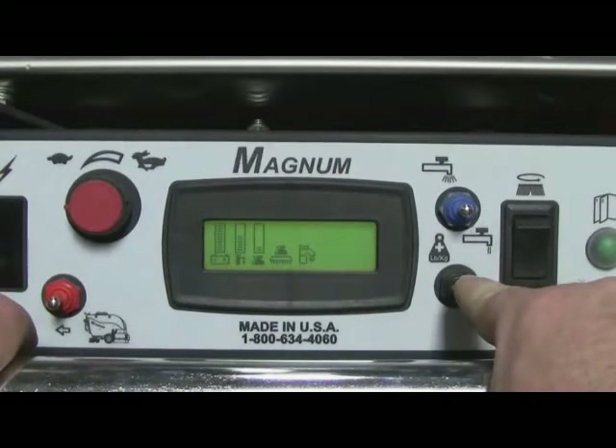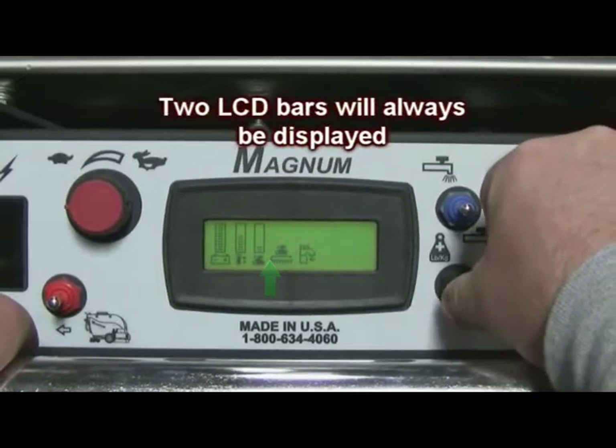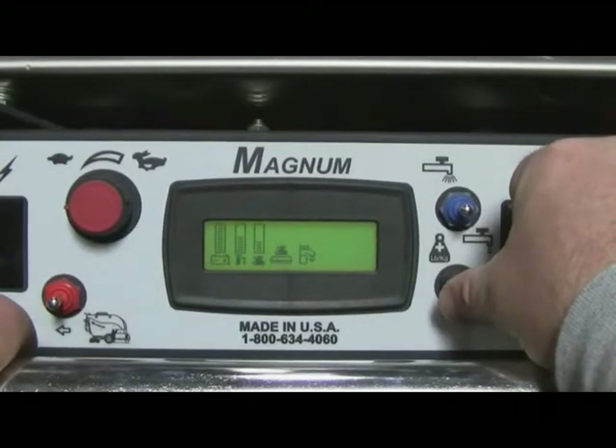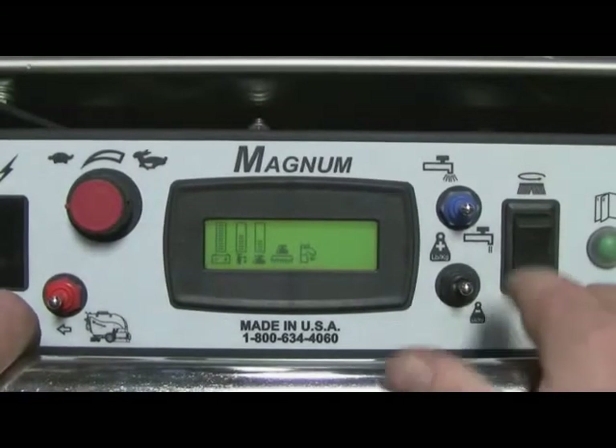Step number four is to set your down pressure using the black toggle switch. Note: always start with low scrub pressure. Your scrub pressure will always have two indicators on the LCD as shown.